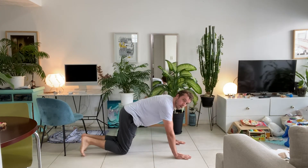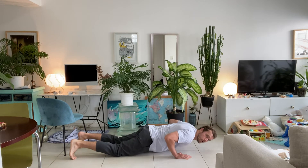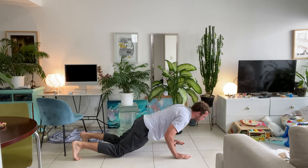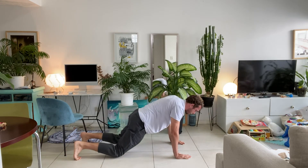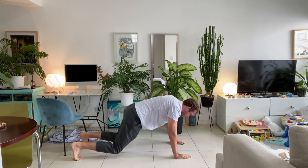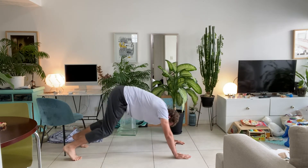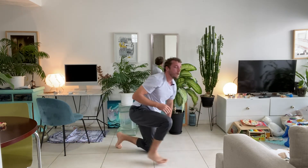Weight down, back into that kneeling plank position. Hands under your shoulders, knees on the floor, brace the core. Slowly down, up, and into that down dog — five reps. If you run out of push-ups, just do the down dog. Feel free to throw in an extra repetition. Five — and rest.